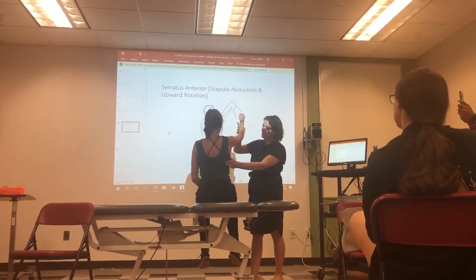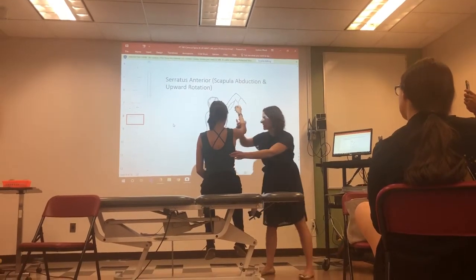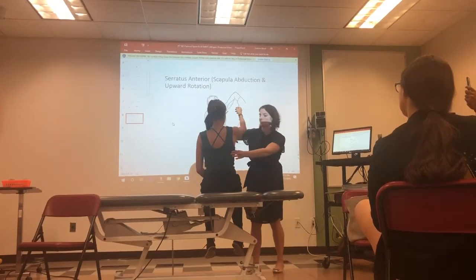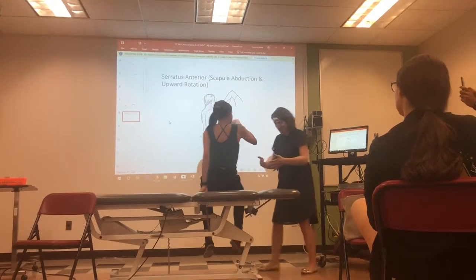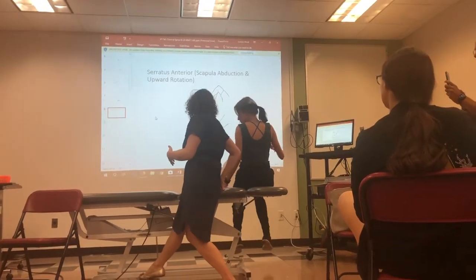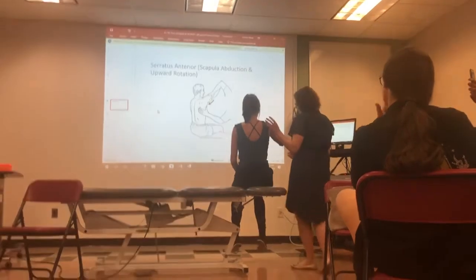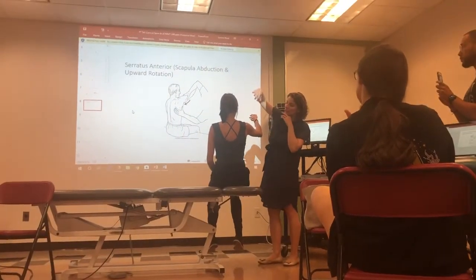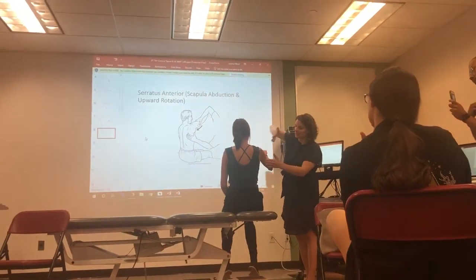Now bring her back to the test position — this is more of a mid-range position. You're going to apply resistance at the distal humerus. Because the serratus anterior does scapular abduction and upward rotation, we're going to try to stimulate downward rotation and adduction, so the force is going to be in this plane.